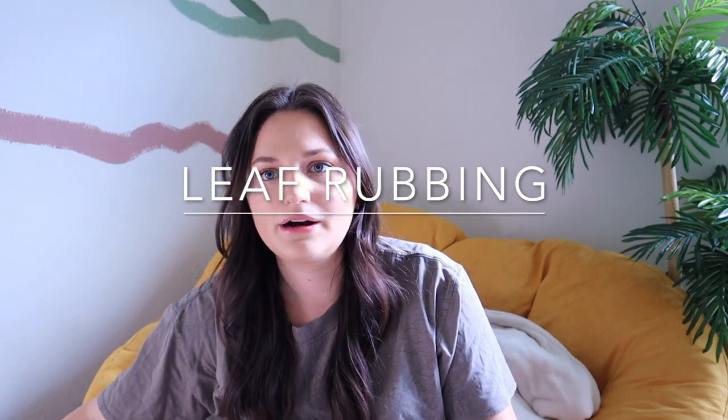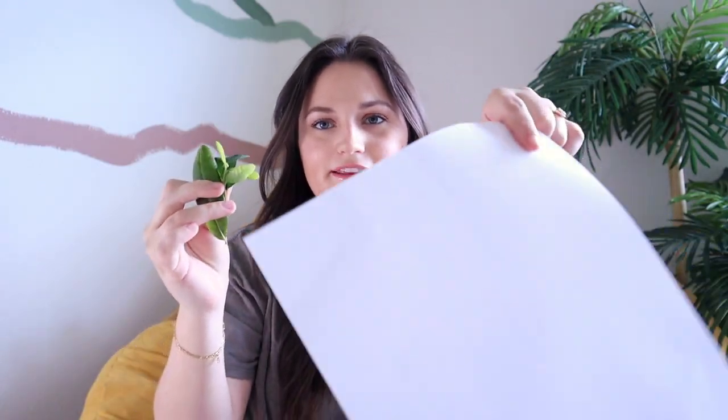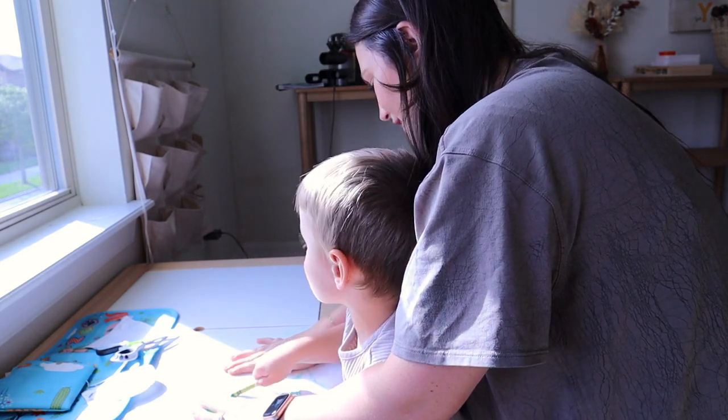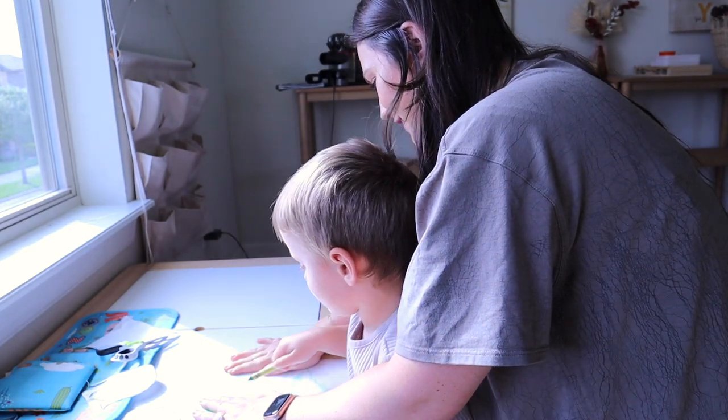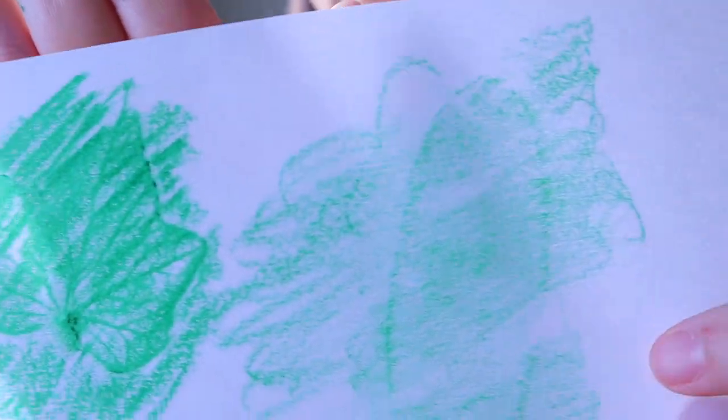My very last activity is leaf rubbing. You just go outside and collect some leaves, place them underneath a piece of paper on a hard surface, and color on top — you'll be able to see the shape of the leaf come through. This is more suited for older kids, but younger kids who can scribble can do it too with help. If they're too young, you can paint the leaf and use it as a stamp on paper instead, which most toddlers will be able to do.